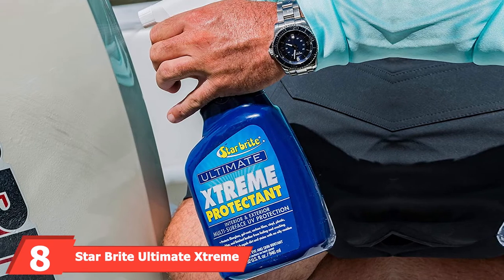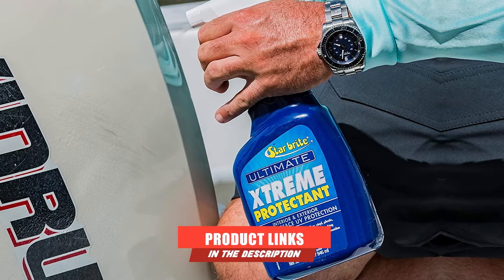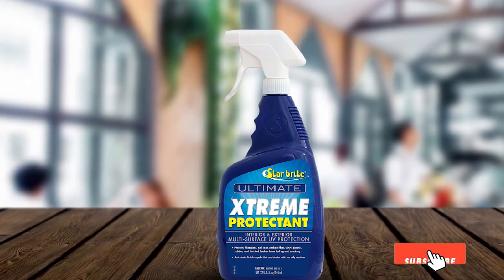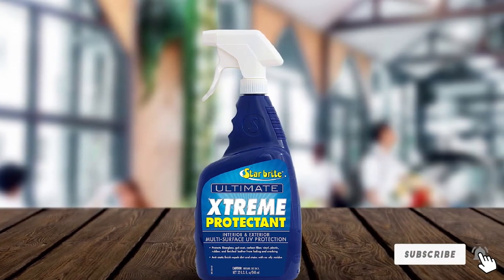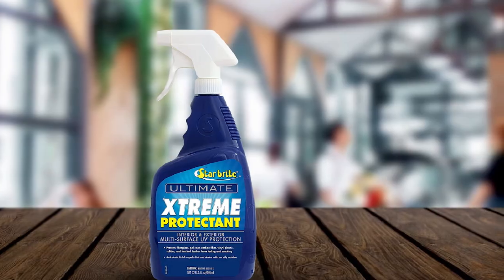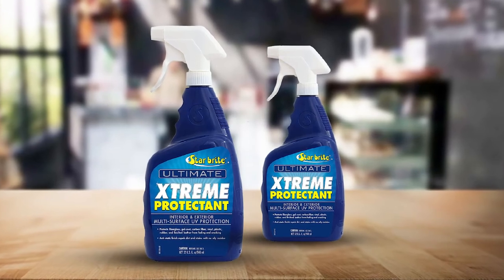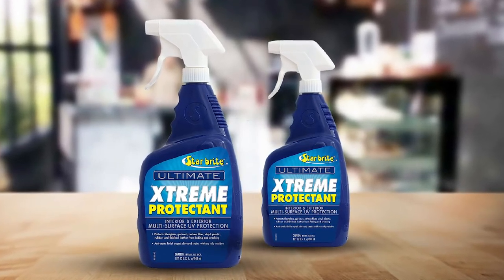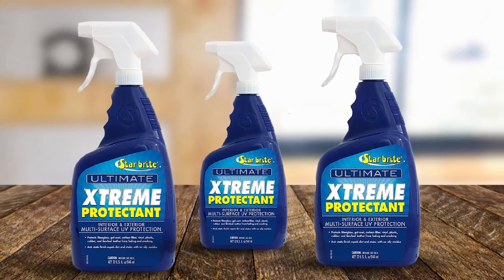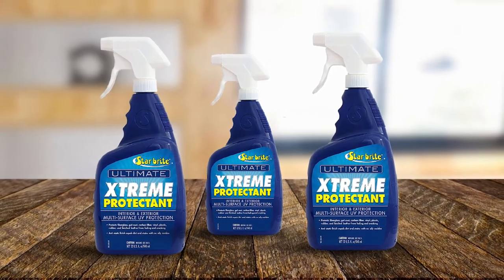The number 8 position is held by Star Bright Ultimate Xtreme Protectant. Tougher conditions call for tougher protection, and Star Bright's Ultimate Xtreme Protectant is tough. Made originally for shielding boats and surfaces that go through some of the most challenging weathering conditions, its special formulation helps stave off ultraviolet rays, dirt, stains, and anything which might pose a threat to your belongings. It also doubles as a detailer and leaves a super premium, shiny gloss after application. Apply it on fiberglass, carbon fiber, vinyl, rubber, plastic, and even leather. Once applied, the protectant will fortify and protect from cracking, fading, discoloration, and other wear and tear.